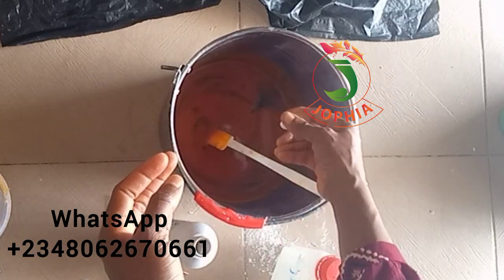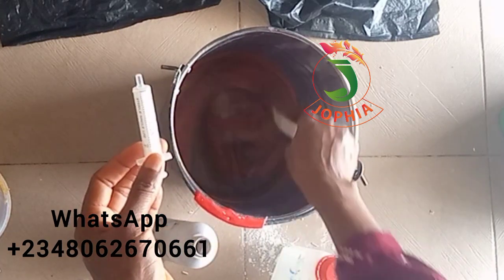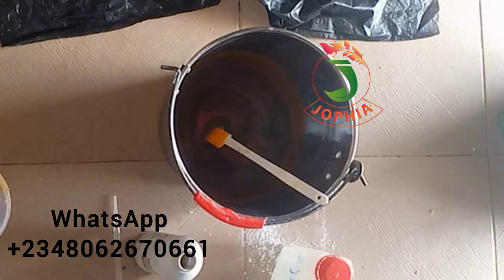I'm adding the catalyst now. I'm going to stir it and leave it for five to ten minutes, then come back and add the other chemical. Can you see that the oil has changed from orange to black? Very, very black — the oil is dark now.